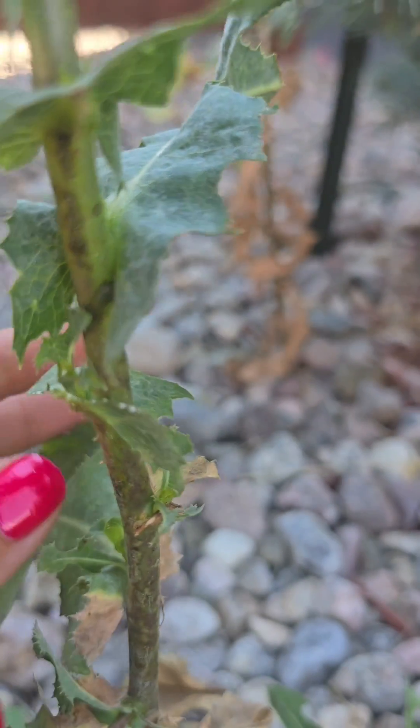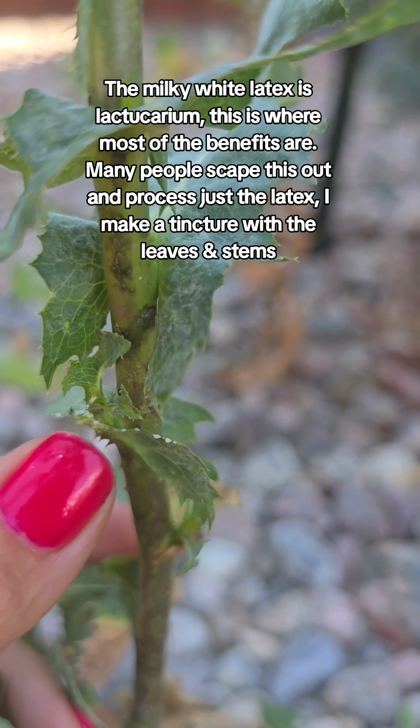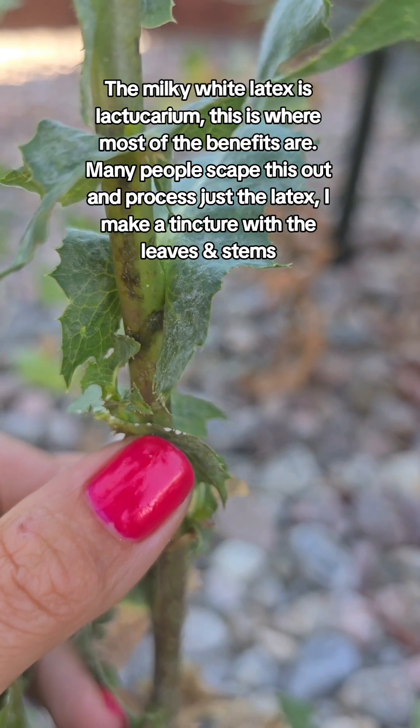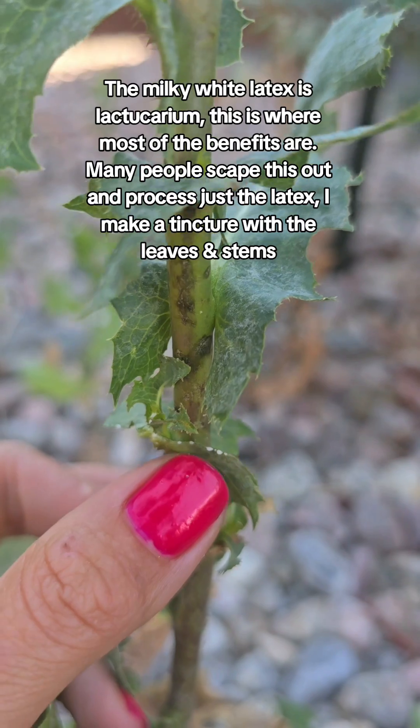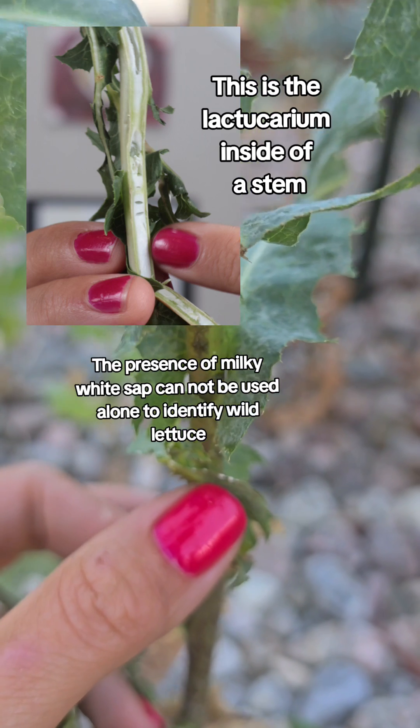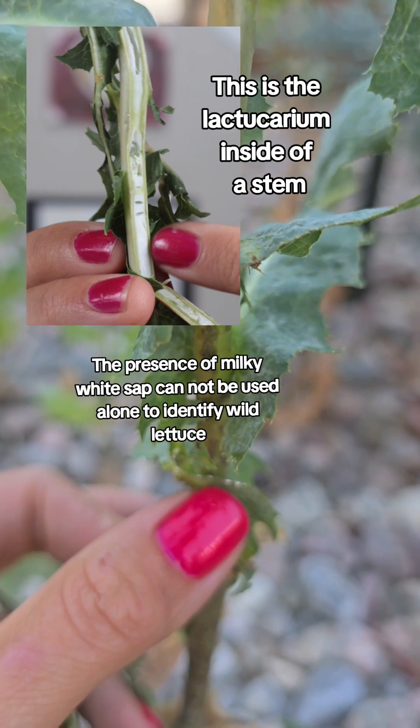Anytime you break a wild lettuce species you will see this white substance come out — that's Lactucarium, and it's where a lot of the medicinal benefits lie. But this alone will not identify a wild lettuce species, because even plants like dandelion have this milky white latex.